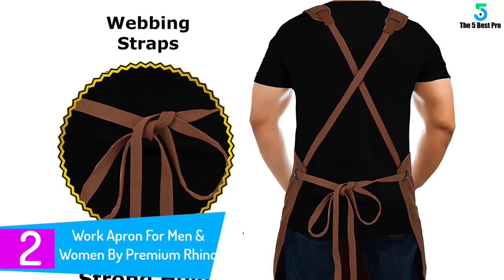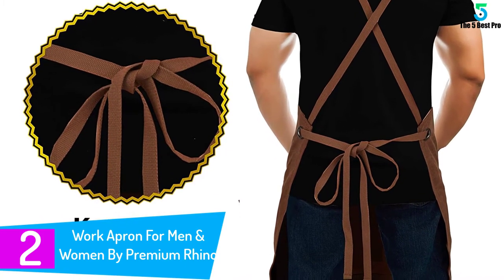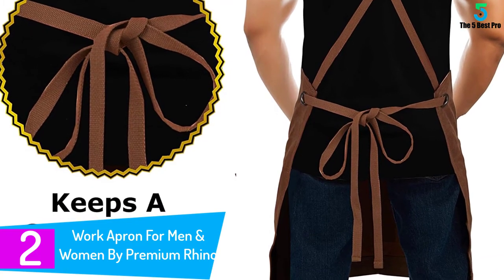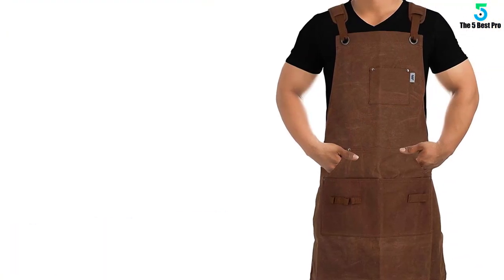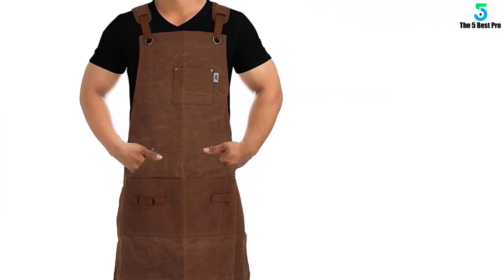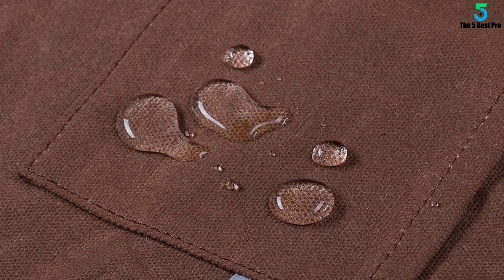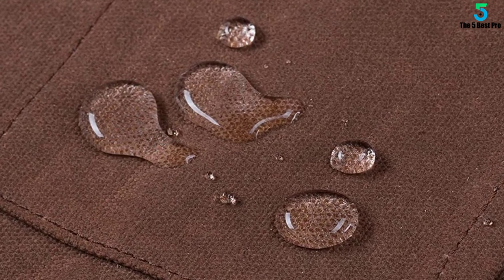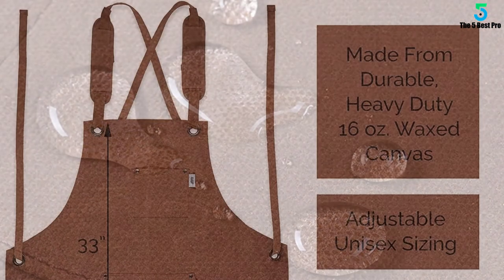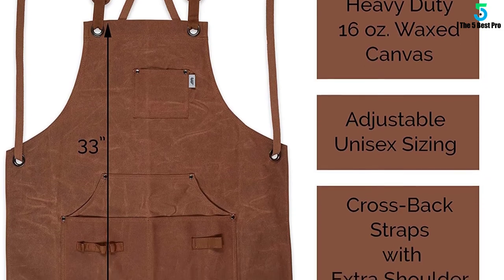At number 2: Work Apron for Men and Women by Premium Rhino — Heavy Duty Waxed Canvas with multiple tool pockets. I use this apron while in the shop out back behind my house. It is great to have when woodworking, cleaning, during auto repair, and even barbecuing my favorite meats. I really appreciate the fact that it has pockets for a variety of tools, and it is actually pleasant to wear. The straps can be easily modified and changed for total satisfaction. It is made from heavy duty material and it seems like it will hold up against the rough nature of hard work. Big fan.